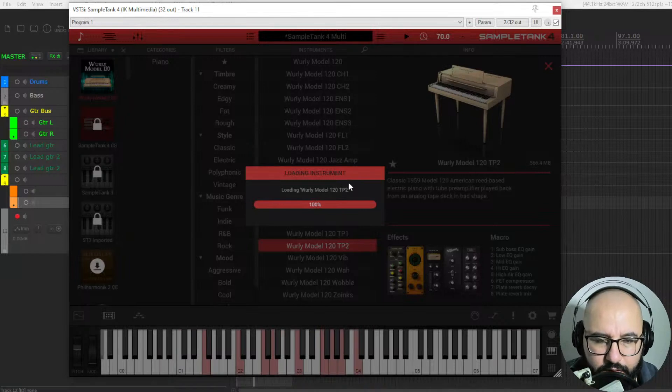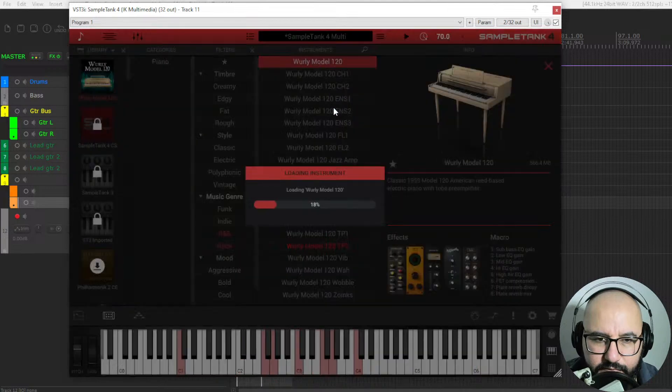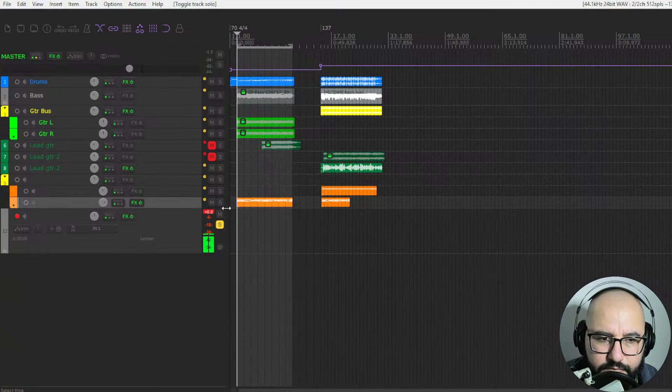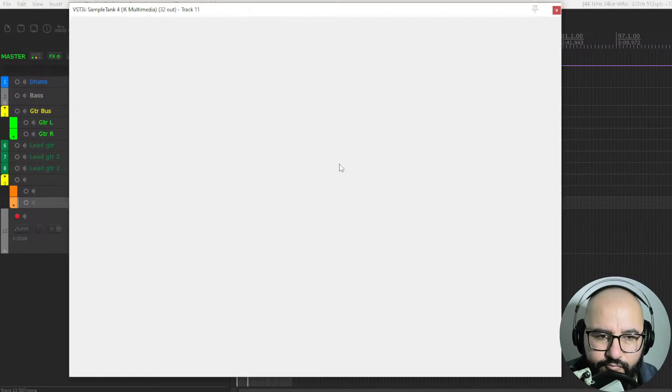Cool, cool piano — what do you think? Let me know. Here you have the different filters for searching for the sounds, like creamy, edgy, fat, polyphonic. Let's check out some rock. Well, maybe we don't have a lot of options. Let's check it out in context with some other instruments here.